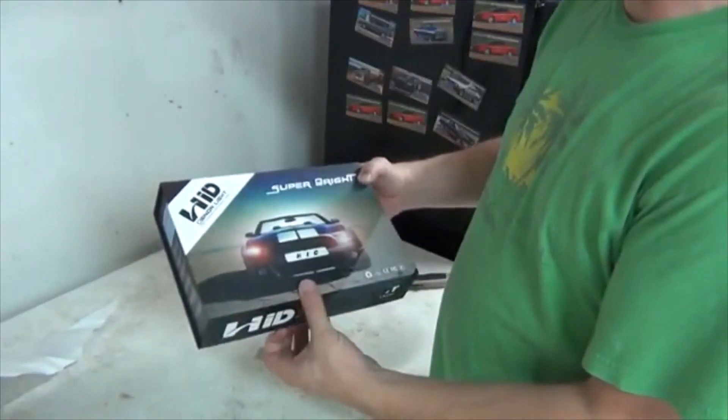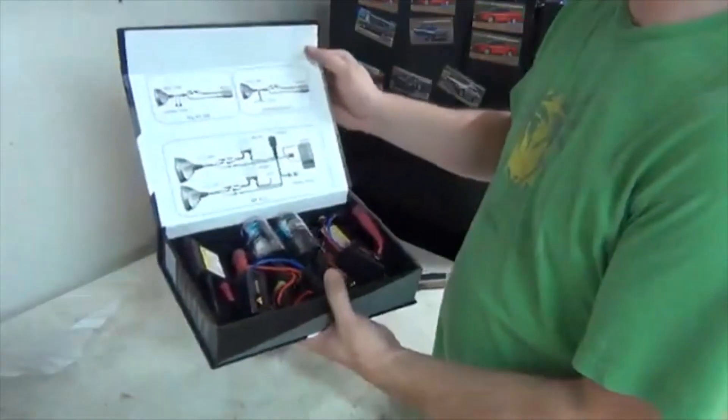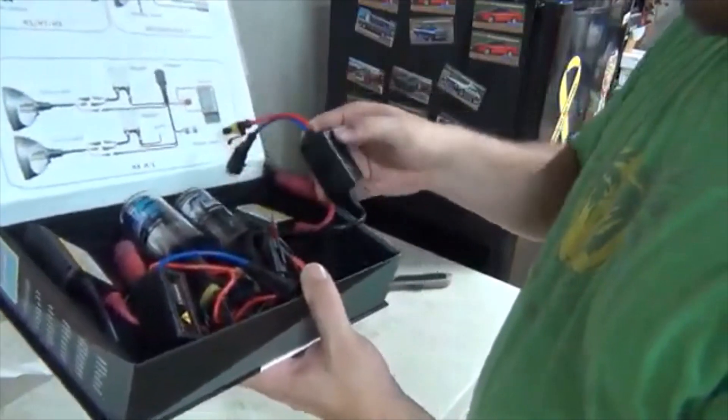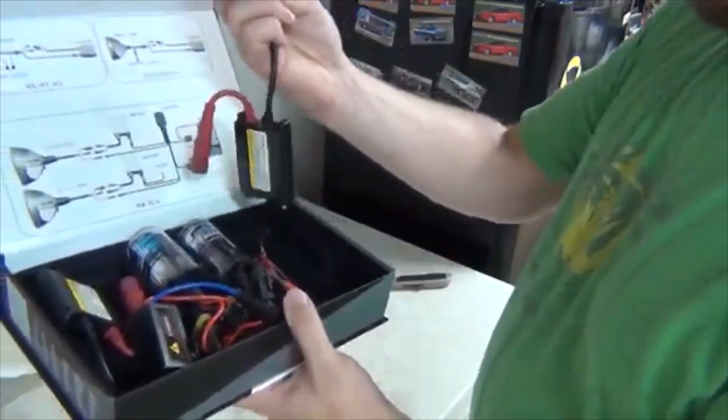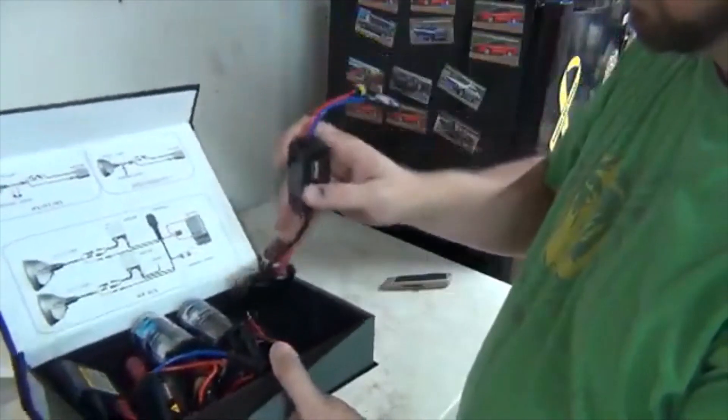HID Xenon Light — High Intensity Discharge Lamp. Here are the bulbs. And here's the ballast. I'm going to find room underneath the hood somewhere to get those ballasts mounted.